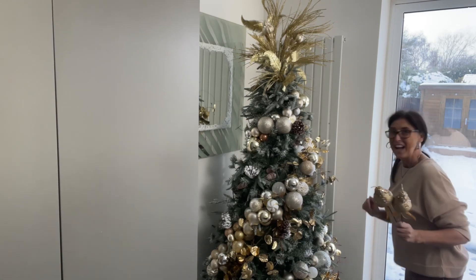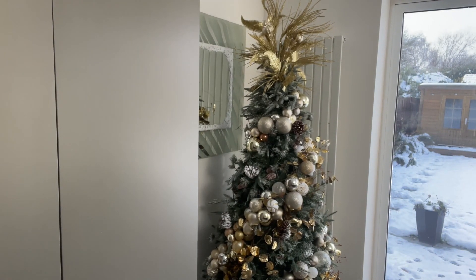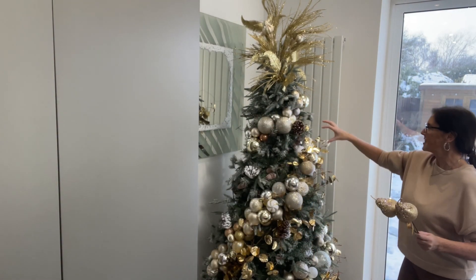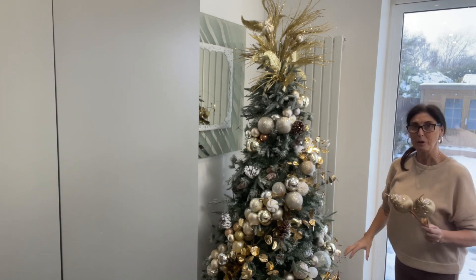We're getting there. I'm going to put the light on. You can see we've got a small cluster up there, another one down there, and then another one at the bottom. I've got these gorgeous pears — I bought these at Ross in Florida. The original price was £10 but I got them for £4.99, and they came four in a box. I managed to pick up two boxes.